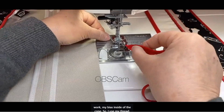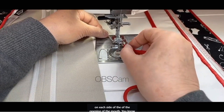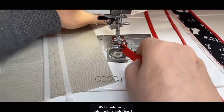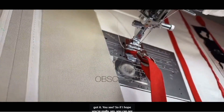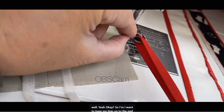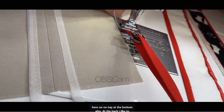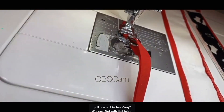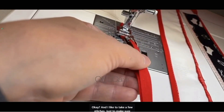I use my thread on each side of the opening of the mouth — underneath the cylinder. I want my bias up to the end on top and at the bottom. At the back, I like to pull one or two inches. I take a few stitches just to make sure I'm catching everything.